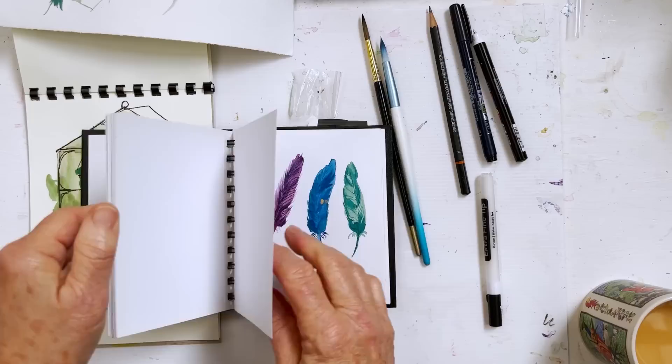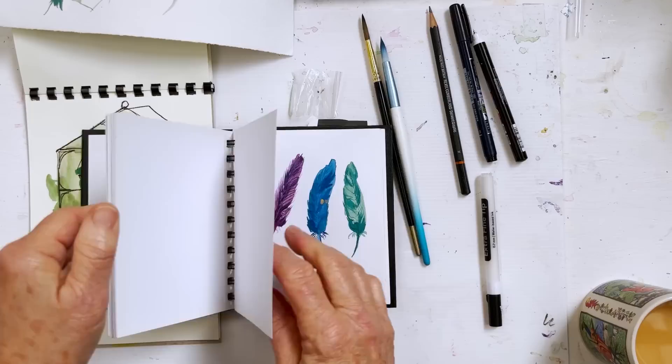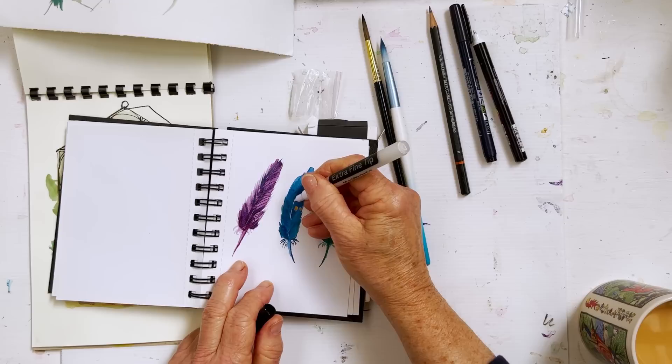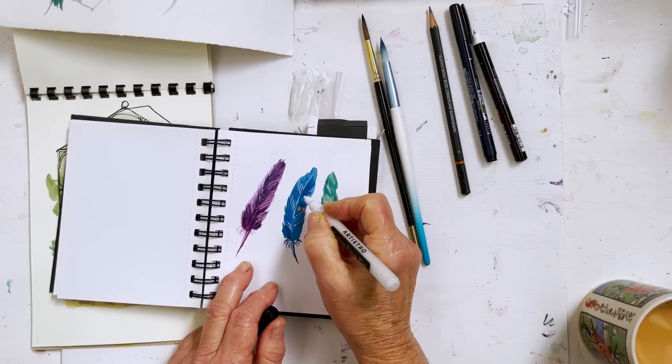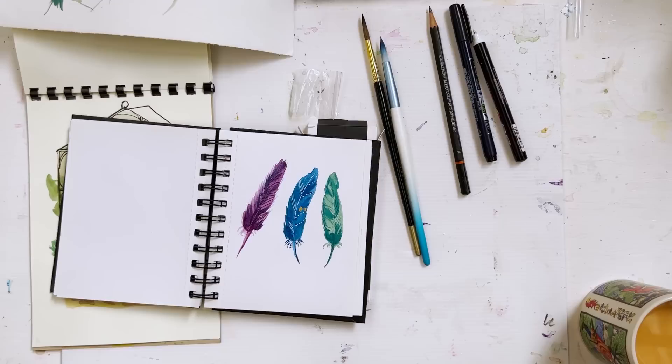Here are some feathers I did as practice — you can add some lines with these pens. They're really nice. Thank you, Sheila, very much for these. They're going to be wonderful; I'm really looking forward to using them for lots of things.